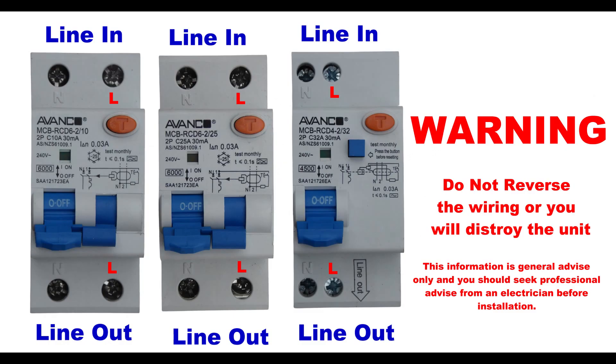Welcome to the FUBU Australia how-to videos. My name is Shazza and I am here to help you. I would like to show you how to connect our safety switches you purchased on our website or our eBay store. Please remember we are giving general knowledge only and you should consult an electrician to install the RCBO or safety switch. This is a very short video so let's get started.